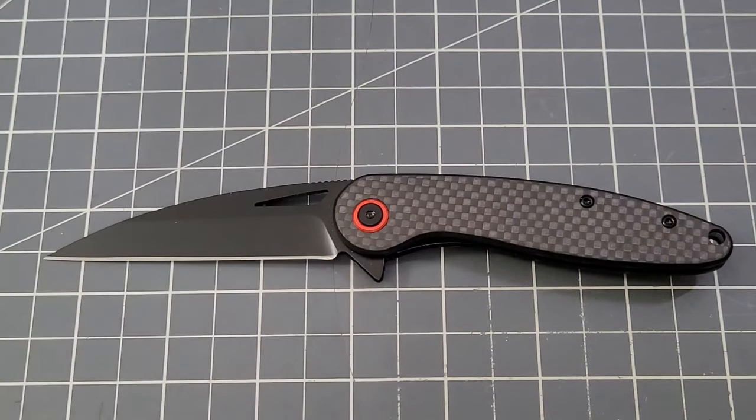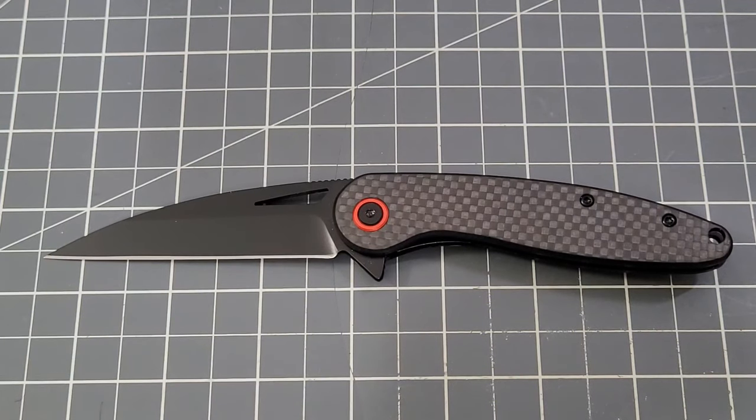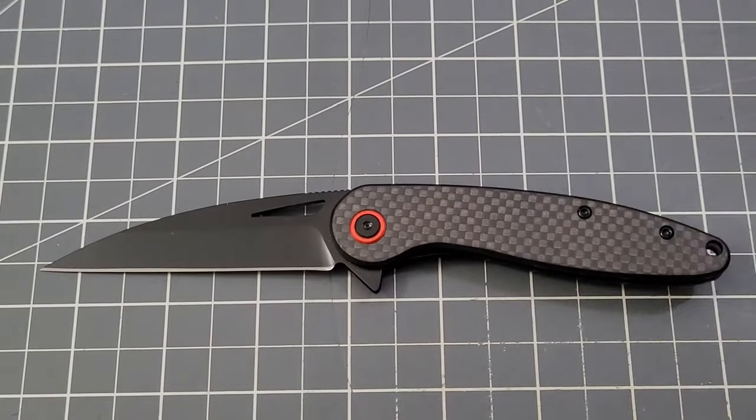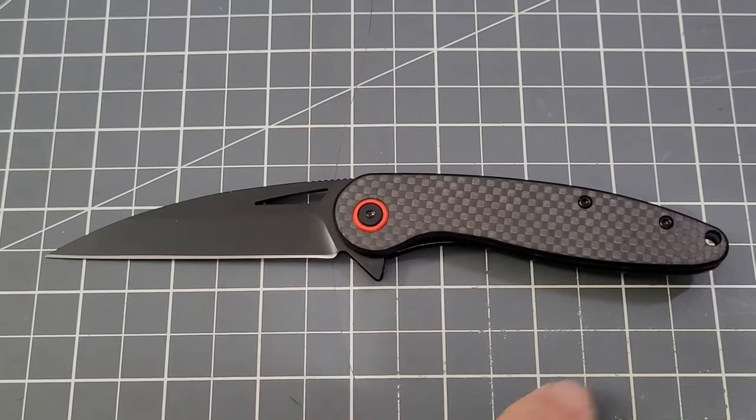They're $29.99 — it doesn't look like there are any coupons right now. They're in stock. The Petrel is in stock as well at the same price, $29.99. I might have to get one of those Petrels just to check it out.